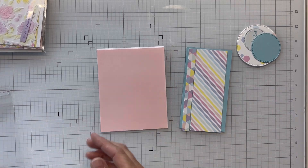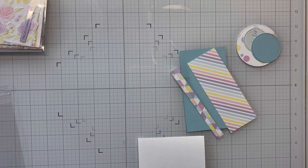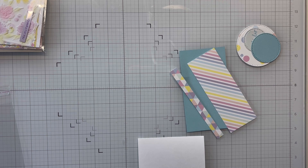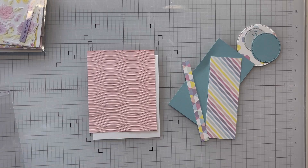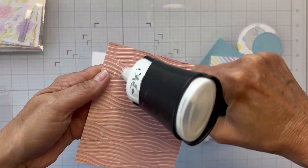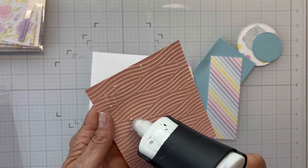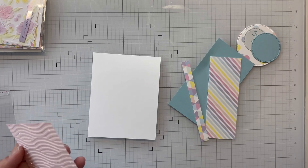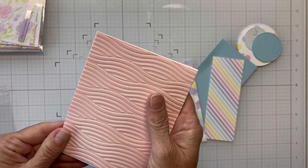I've used this new embossing folder from Spellbinders — Summertime Waves, I think that's what it's called. I'll link it in the description box below. I'm going to emboss that panel and then get it laid down on our card base and begin building. You can see there's some really nice embossing on there. I like both sides, and I actually decided to do the deboss side — both sides have really good dimension. This is a really nice embossing folder.